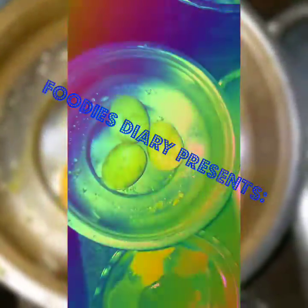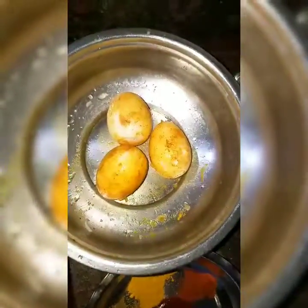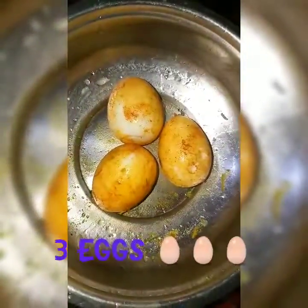Hello friends, welcome to my channel Foodie's Diary. Today I'm gonna show you a very simple and easy egg curry recipe I'm preparing for my dinner.